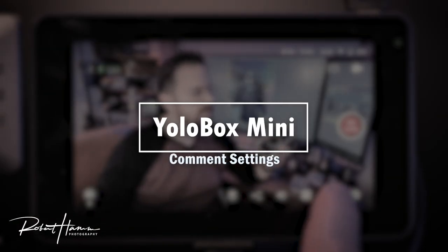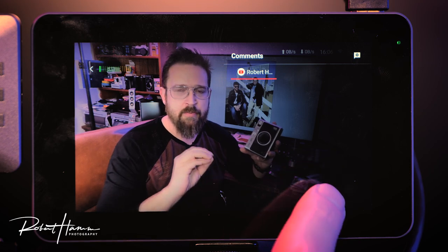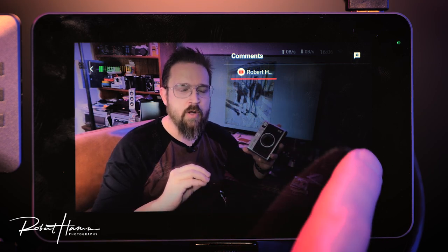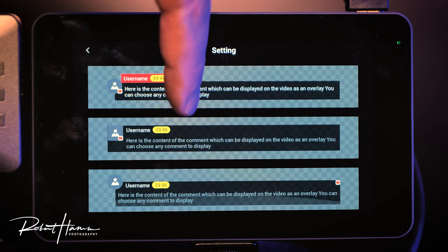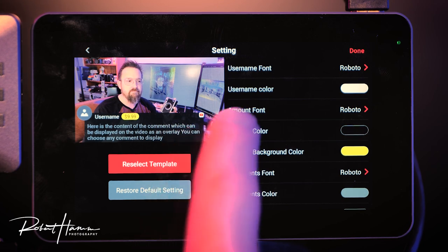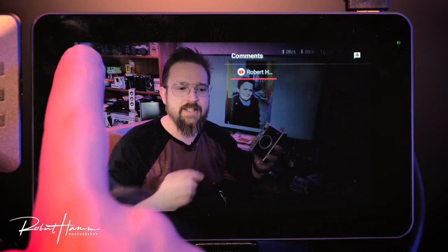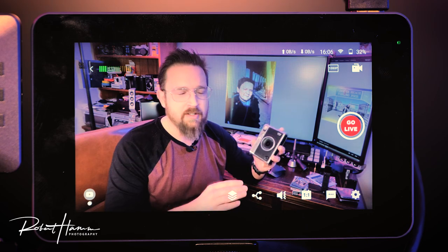Finally, we have comments. Should someone comment, you'd see their comments pop up right in the comments section of your video, giving you the ability to respond from here. You can also adjust comment settings and profile highlighting to feature comments that users have submitted — all from YoloBox without any additional software.